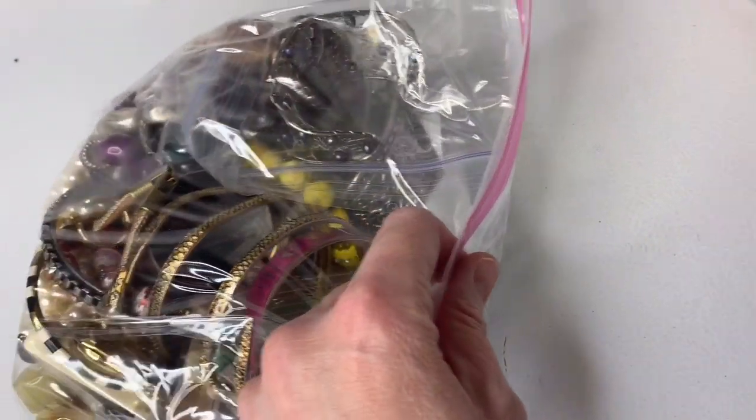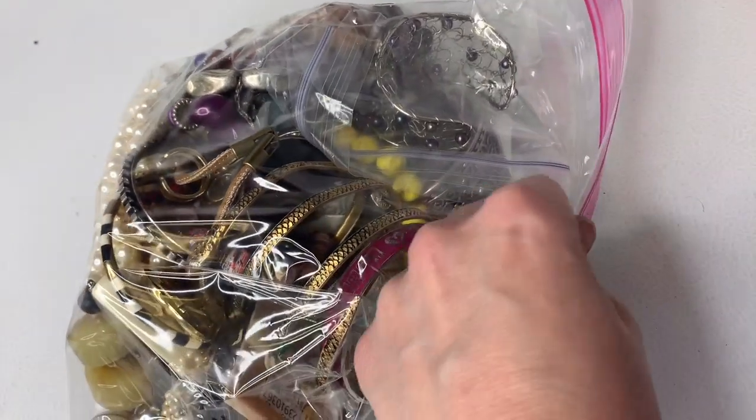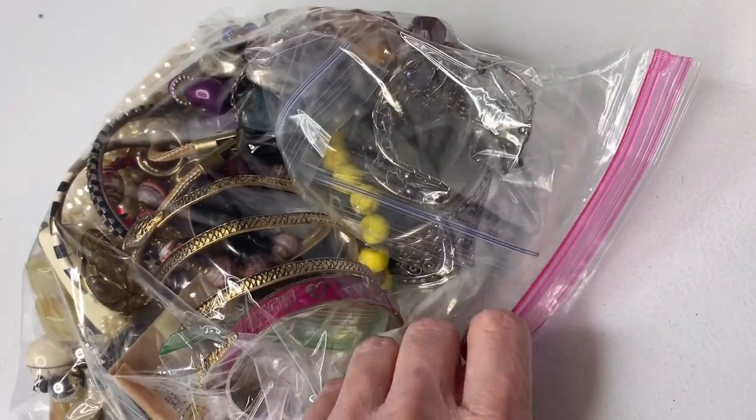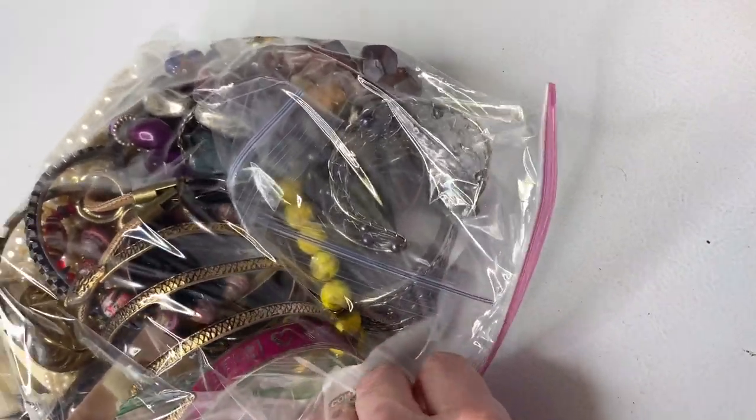I'm finished sorting through all of the earrings. I am going to sort through them again and try to figure out the matches, because I know there are matches — I've seen them in other boxes, but there's just so much still to go through. I've gone through eight boxes in the last two days.